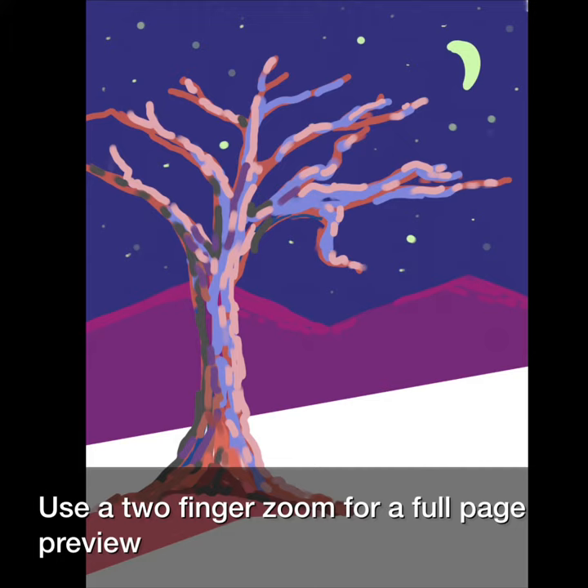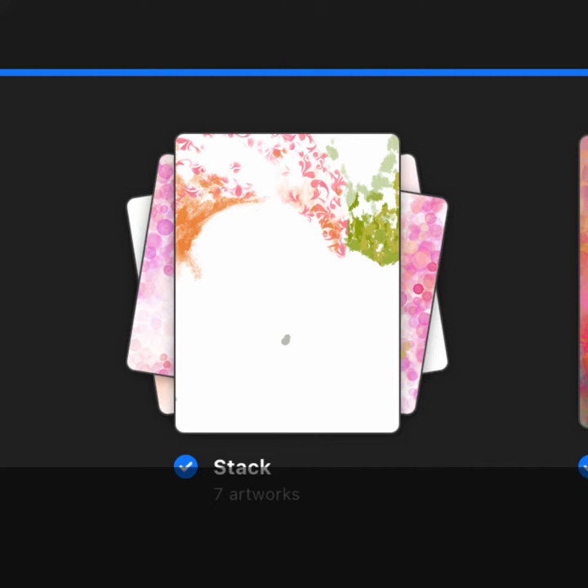Use a two finger zoom for a full page preview and pinch to put it back in place.